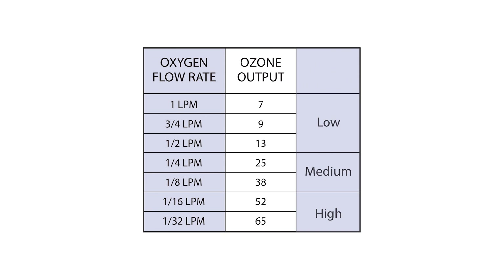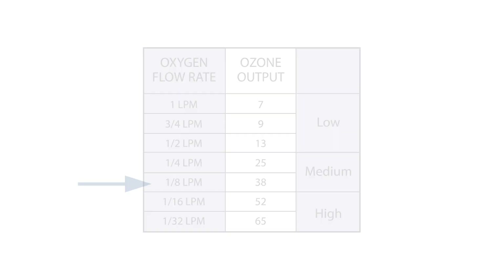For the mini generator, you would set the oxygen flow rate to 1/8 liters per minute and then just press the power button because there are no dials.